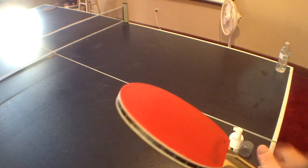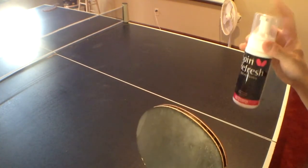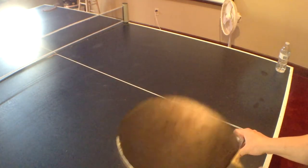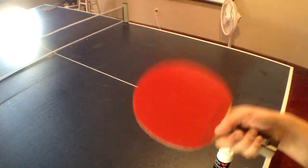Personally, when I'm at the club I like to carry less stuff, so I actually don't bring this with me to the club. I'm going to show you the second method on this side of the paddle.